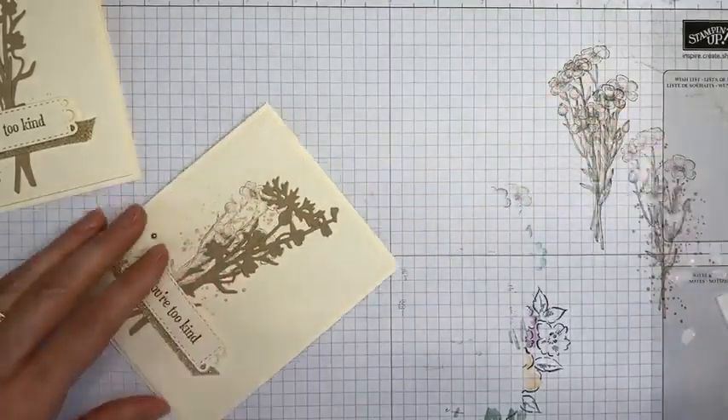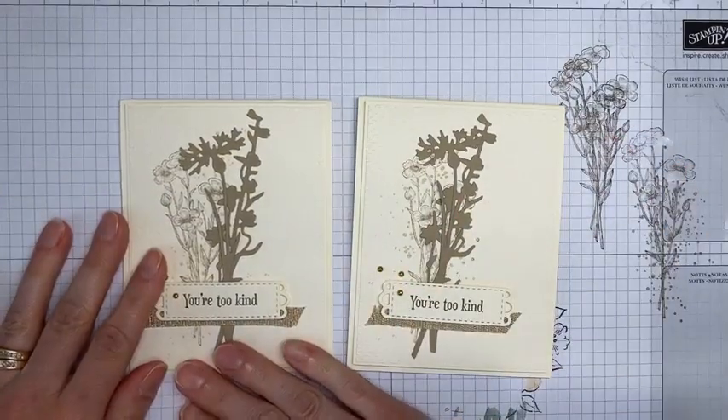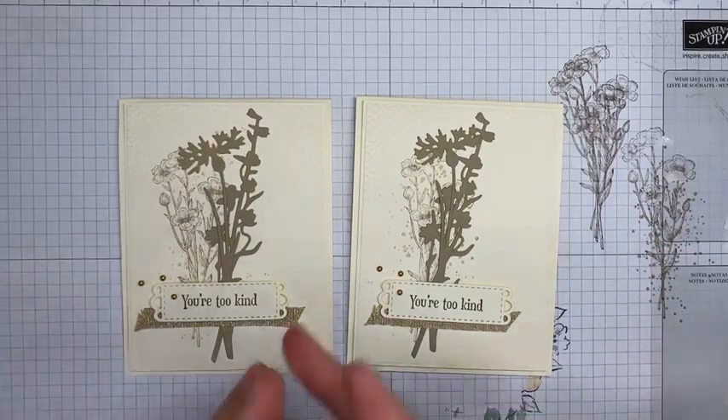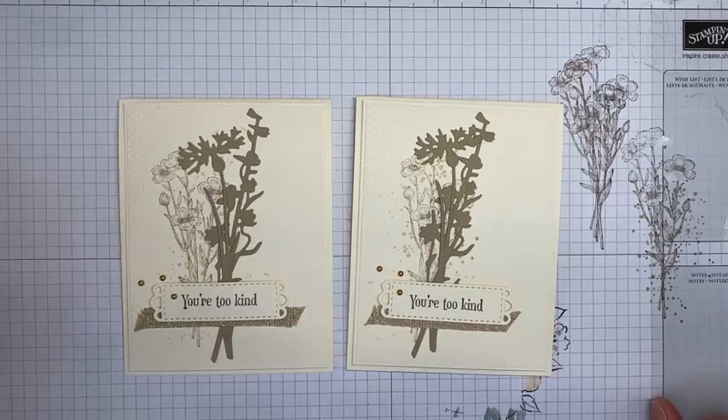That's all for this card — super simple, but I love simple cards and I really love this die set. This is the card I made ahead of time, and this is the card I made on screen with you today. The neutral color palette is lovely, but you could easily do this in any color palette — blues, greens, reds, pinks — so feel free to change it up. And I'm not cheap, I'm 'economical' — I like that even better!